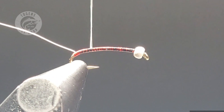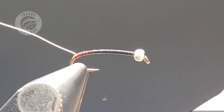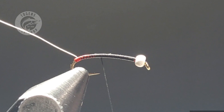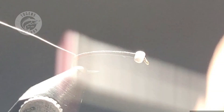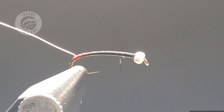As you're wrapping the nano silk you'll see me counter-spinning my bobbin — that really just flattens the thread out and separates those fibers. Once you get down to the butt section, leave a little bit of gap on each wrap so that holographic red shines through. The most important thing when tying chironomids is to focus on a nice seamless taper — getting that profile thin and then slowly building up towards the bead head. It took me a lot of years to find the perfect blend of that profile.